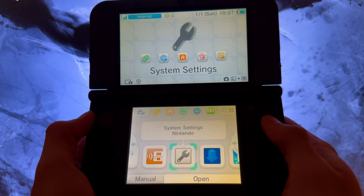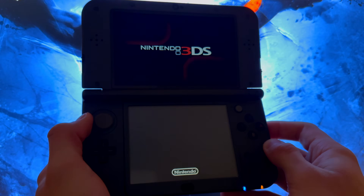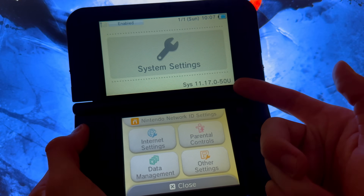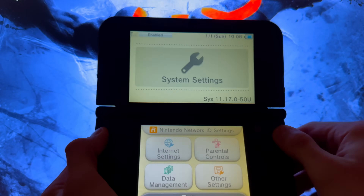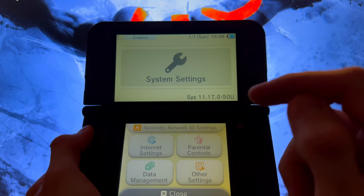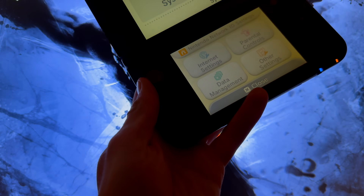Go back into System Settings and you can now see that you are on firmware 11.17.0-50U for USA. That's how you region change your 3DS. Links in the description show how to install DS games, Game Boy games, and ACHOP on your modded 3DS. Thanks for watching, goodbye!